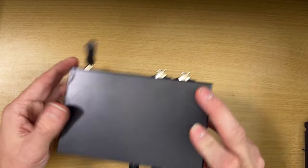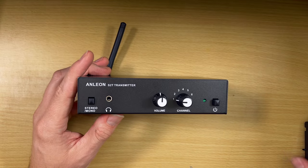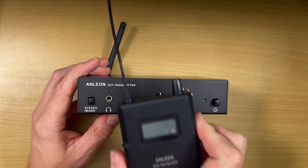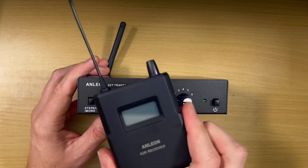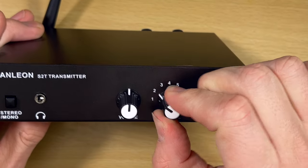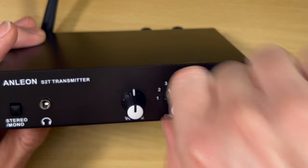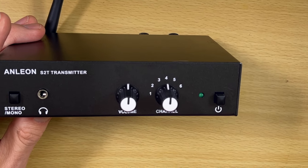Most people won't even be using that headphone out, but just in case you want a secondary output, you have that option. What you could do is get a signal sent here, and have this go to your drummer while the wireless receiver goes to you — your drummer would be wired and you'd be wireless. Then you have six different channels to choose from; twist it to whatever channel you want.